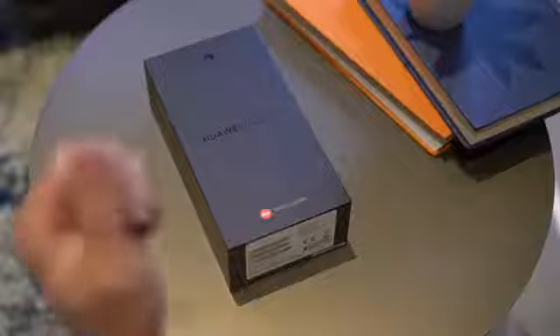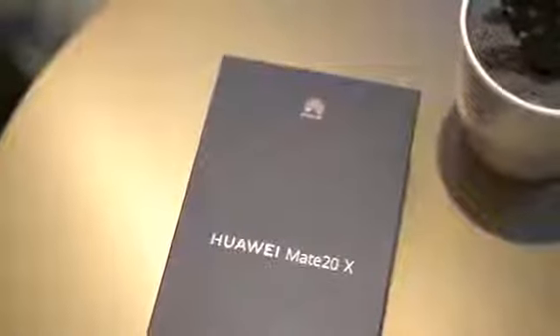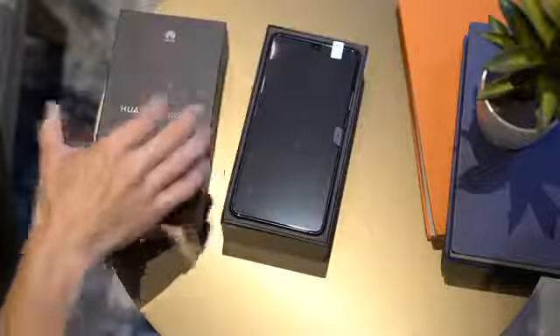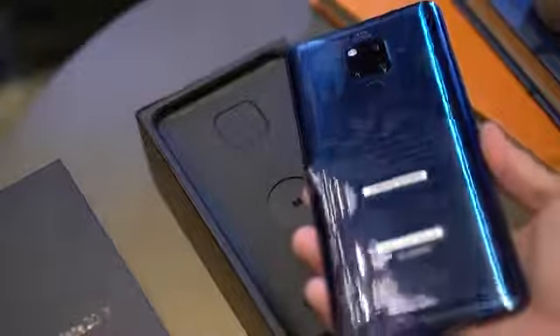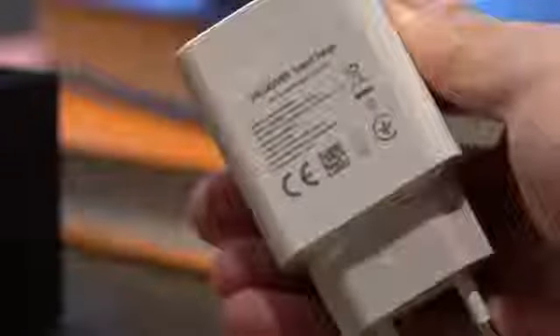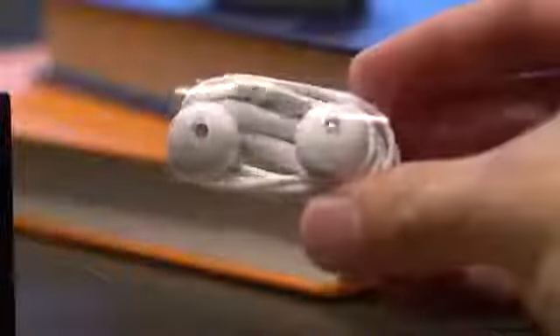Like the Mate 20 and Mate 20 Pro, the Mate 20X comes in this black box with its name engraved and foil stamped on its lid. Inside, there's another box with a SIM ejector tool and manuals, a jelly case, a supercharged wall adapter, a supercharged USB-C cable, and a pair of headphones.